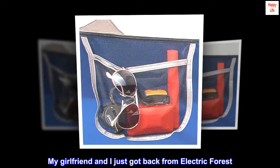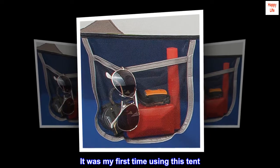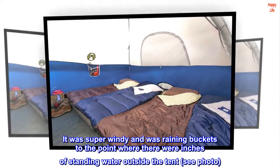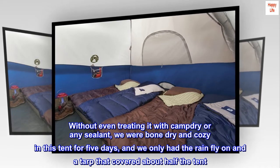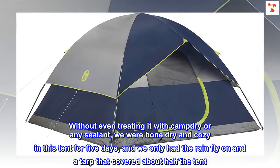My girlfriend and I just got back from Electric Forest — it was my first time using this tent. It was super windy and raining buckets, to the point where there were inches of standing water outside the tent. Without even treating it with camp-dry or any sealant, we were bone dry and cozy in this tent for 5 days, and we only had the rainfly on and a tarp that covered about half the tent.